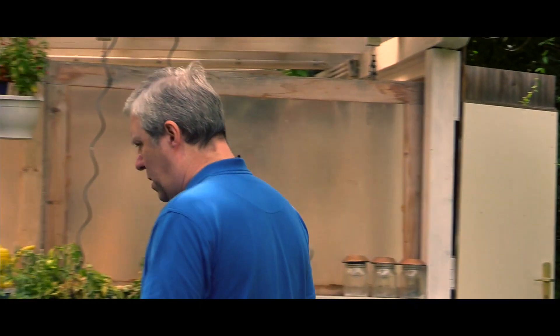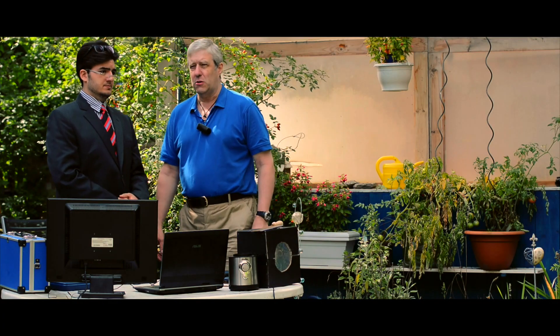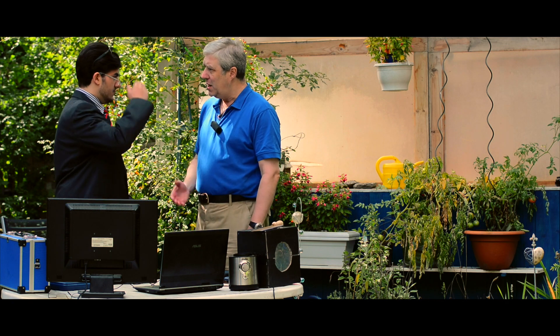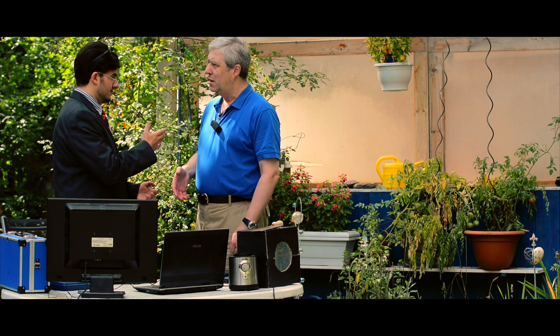Now let me introduce to you the leader of the project. This is Professor Dr. Franz Meyerhofer from the German National Institute of Sonic Research and Physics. Professor, it's an honor to work with you on that project. This is Professor Dr. Meyerhofer.